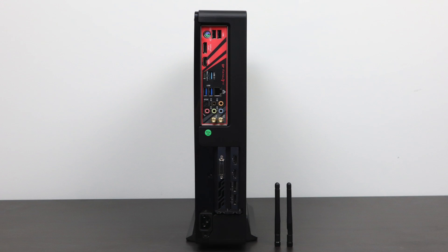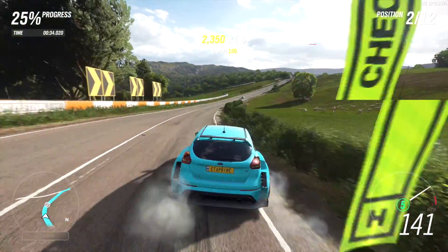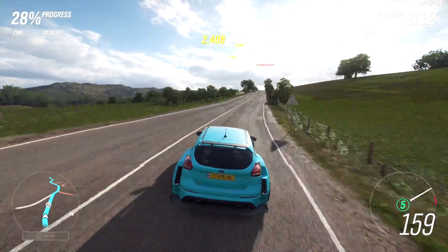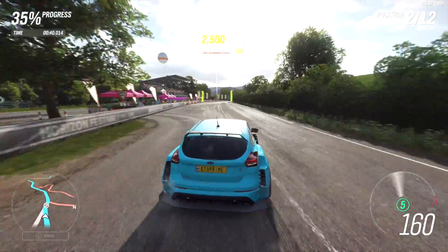Now that I'm finished building the rig it's time to test out the performance. I'm going to go over some PC gaming at 1080p, 1440p, and 4K, and I also want to check out the thermals and power consumption. I love benchmark charts but I also like showing off gameplay, so I have a few games and then we'll get into some charts.